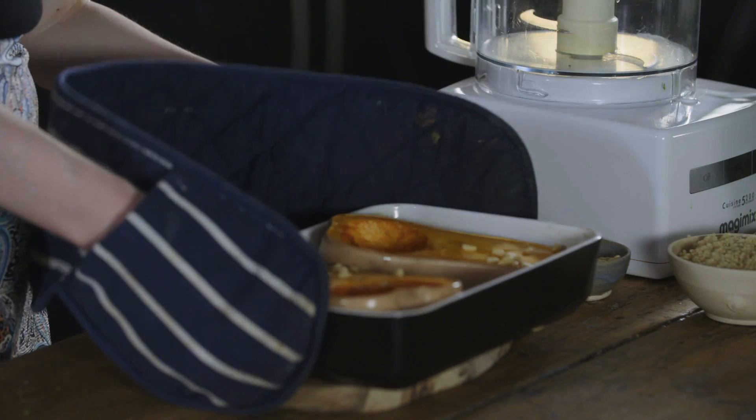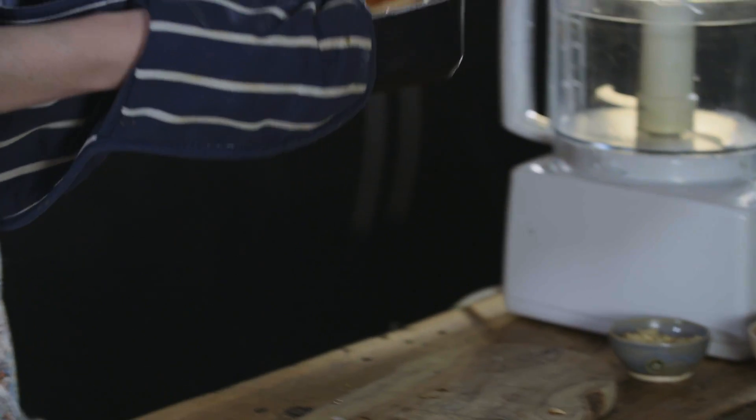Grab some pine nuts, sprinkle that over the top, and it's ready to go back in for half an hour. So whilst it's in the oven for half an hour, you can get on with your avocado dip.